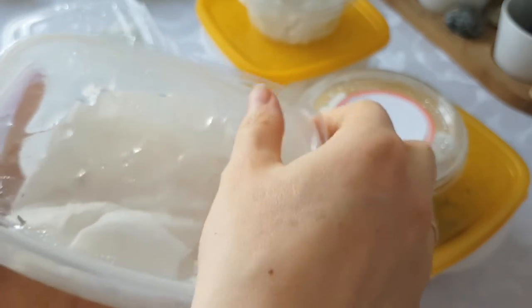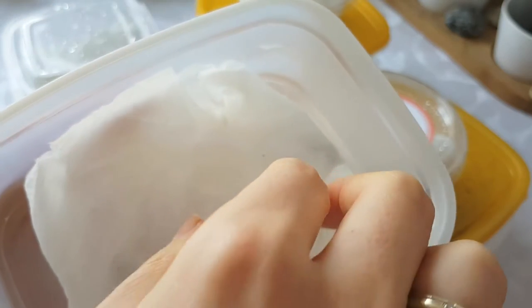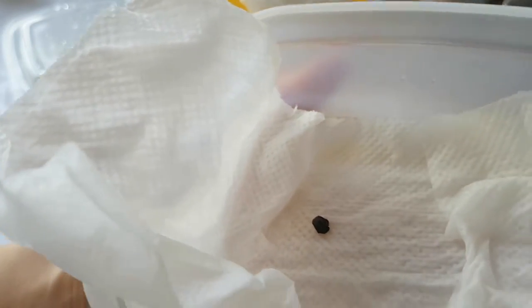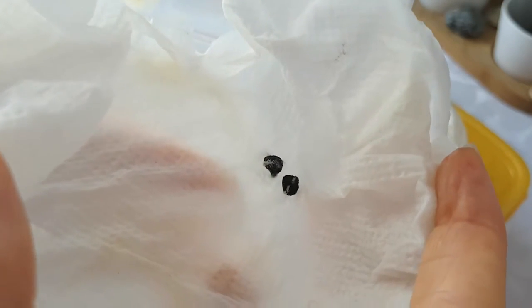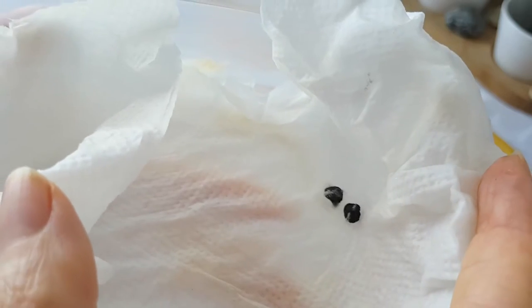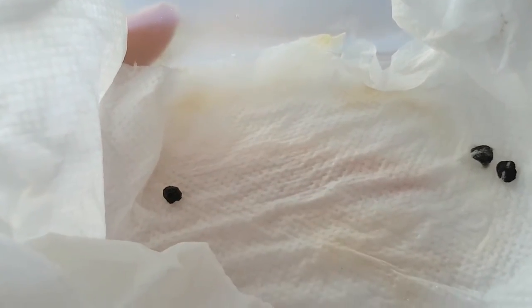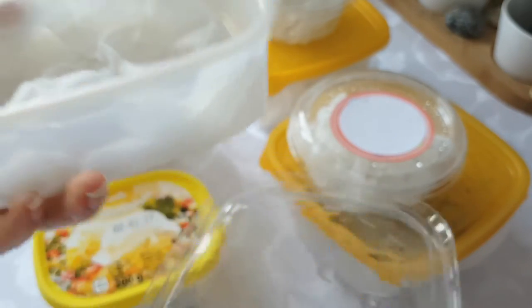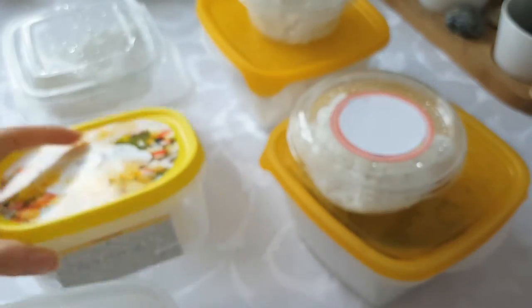In this container I have three pink banana seeds. Two of them don't look good — I think there's some fungus on them, so they will not germinate. But this one might still have a chance. However, there has been no movement since September when I put them in — that's more than four months now.